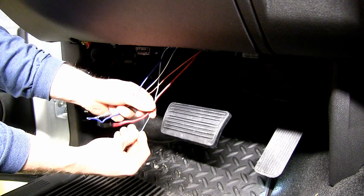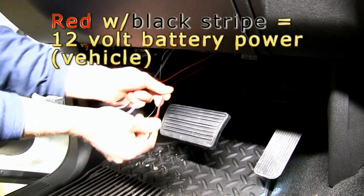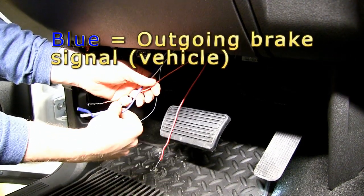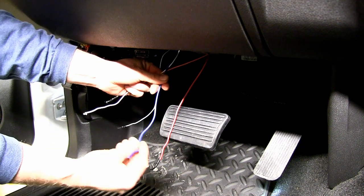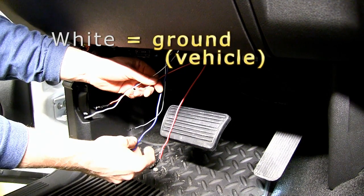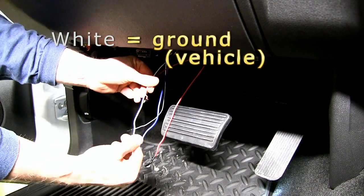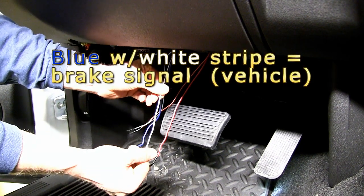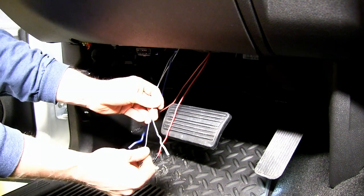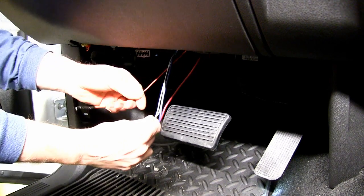We're going to use the red with the black stripe — that's our 12-volt battery feed. We're going to use our blue wire, which is our output from our brake controller going out to the trailer connector. Our all-white wire will be ground, and our blue wire with the white stripe will be our signal coming from our brake switch, so we will not use the orange one.